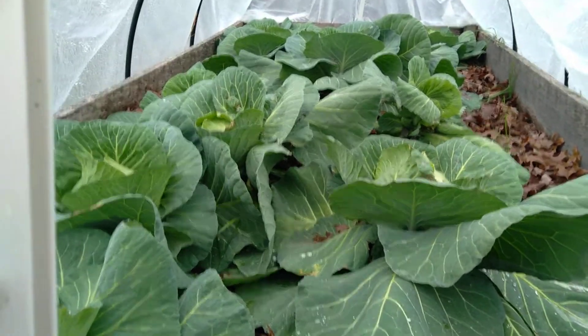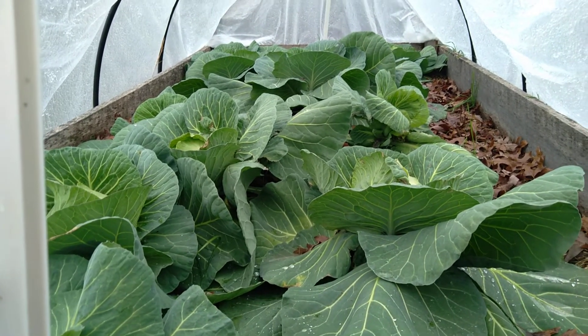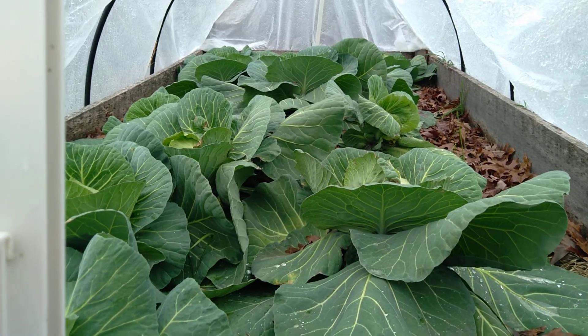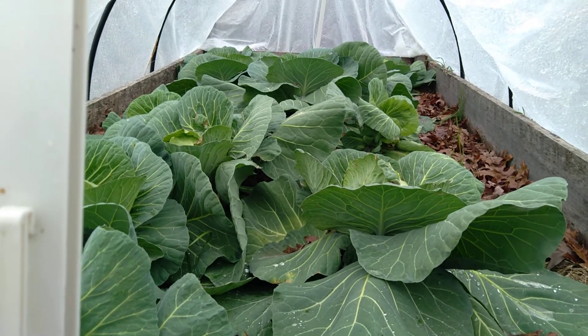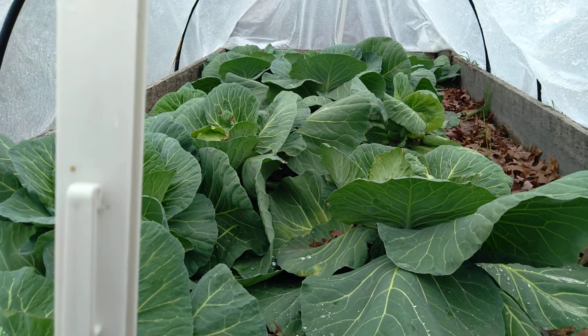The goal here with these was to have cabbages going into January for my poultry. Because sometimes I don't let them out when the weather's really nasty like this — I keep them in, especially my feather-footed brahmas, because I don't want them to get a bacterial infection. So I keep them in the cool, dry coop. And it's nice for them to have the cabbage — it gives them something to do and it's good for them.